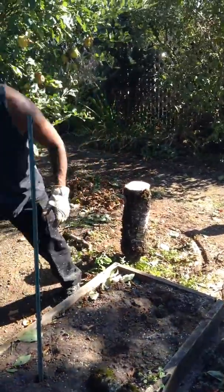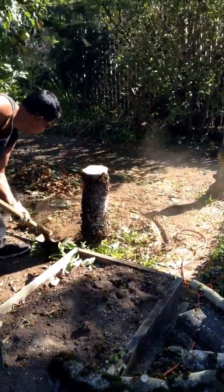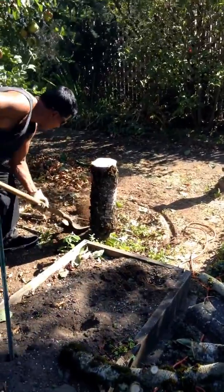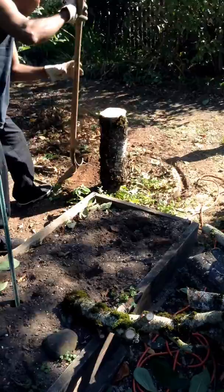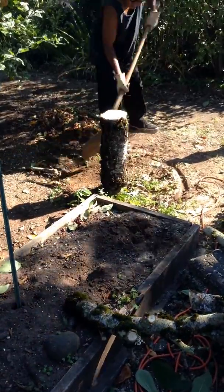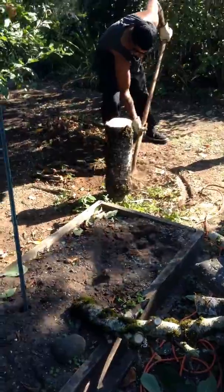He wants the trenching shovel. He's going to get around it and dig around it so he can get down below the graft — because if you can see it, it gets really small and then it gets bigger. So we'll get that whole trunk for Sue so she can use it for the bottom of her table.